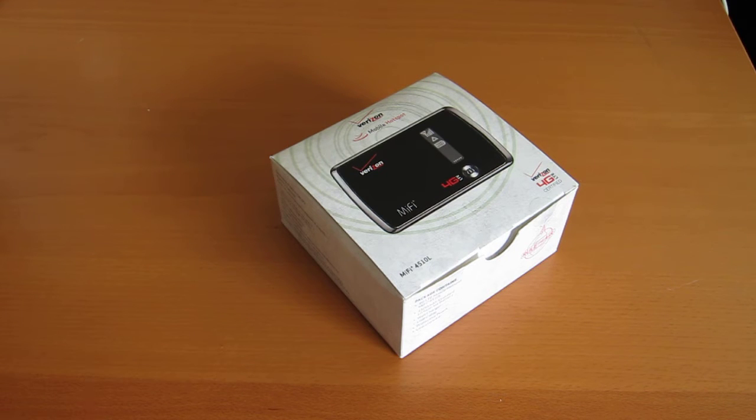Prior to this coming out, we've seen 4G LTE mobile broadband devices, but they've all been USB modems, so they only work with one computer. This is a MiFi, which is a mobile hotspot, which means it can transmit a Wi-Fi signal and work with — I think it's up to 8 devices. Usually that's the number for these.